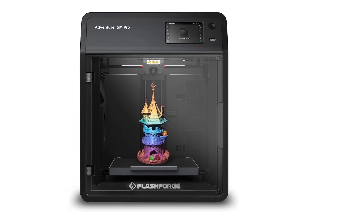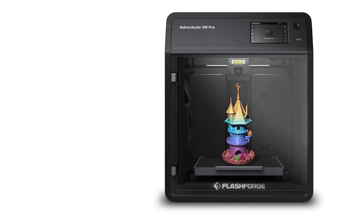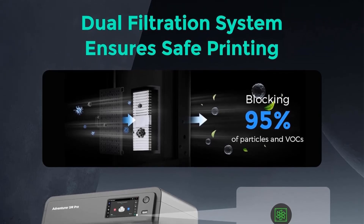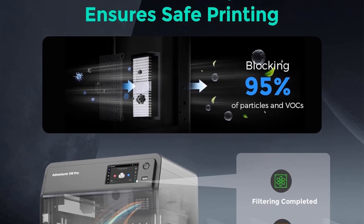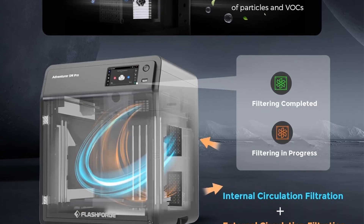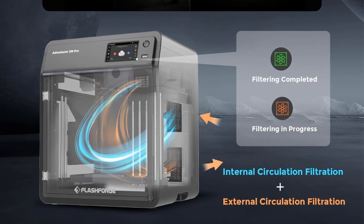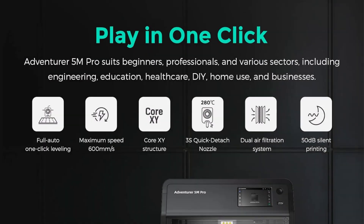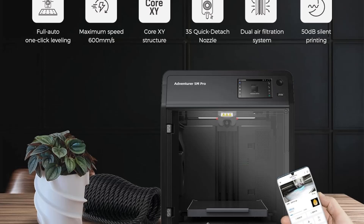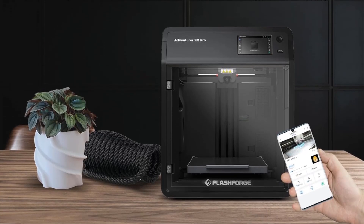Smart features include automatic bed leveling via pressure sensing, eliminating manual adjustments, and a dual-sided PEI platform for easy model removal. User-friendly with a 10-minute setup, integrated mobile app management, and extensive material compatibility — from PLA to specialized filaments — the Adventurer 5M Pro ensures precise, reliable results across diverse printing projects, fostering innovation effortlessly.